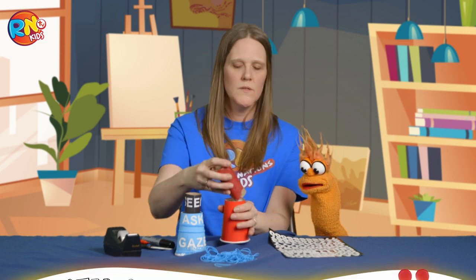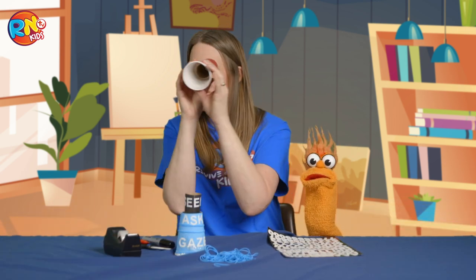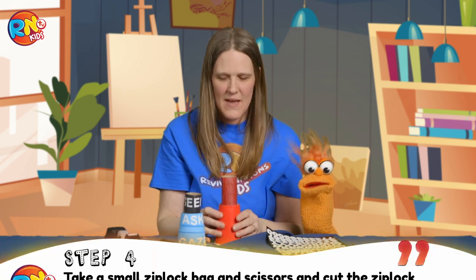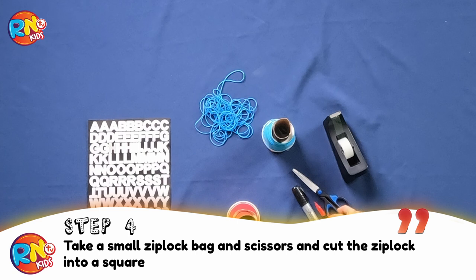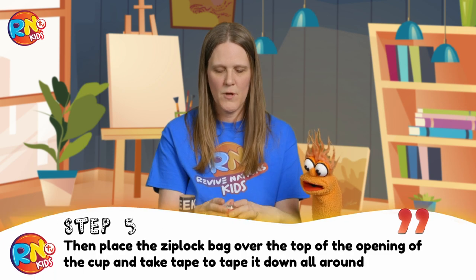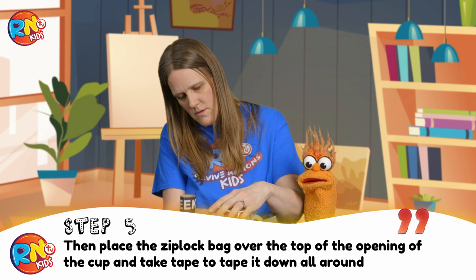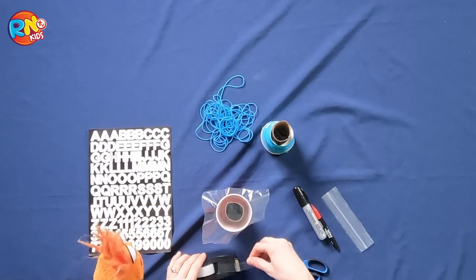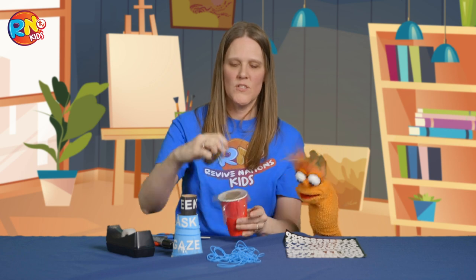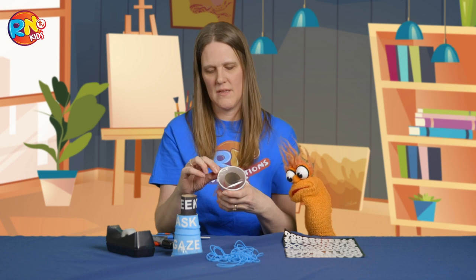Once you've finished coloring in your toilet roll, you're going to put it inside your cup, just like this. So cool — I love the red. And then you can start to look through it and gaze. Can I look through it? The next step is we're going to take a small Ziploc bag and the scissors and just cut it into a square. We're going to place the Ziploc bag over the top of the open end of the cup, and take some tape and tape it down all around.